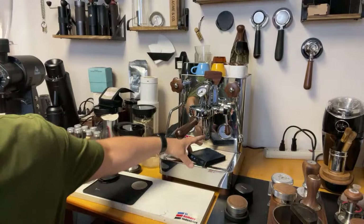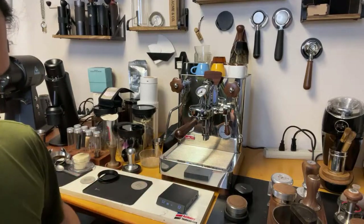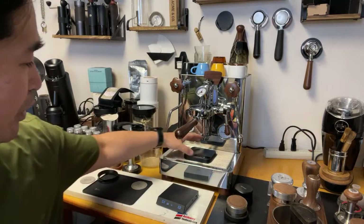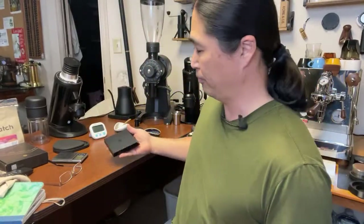Here's my coffee machine - let me show you. The Timemore scale fits just fine under it. And with the Acaia, that works really well too in terms of placement.